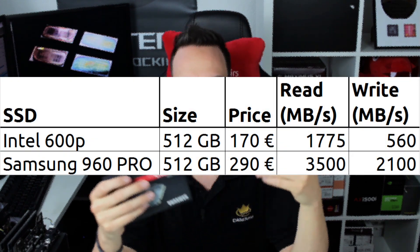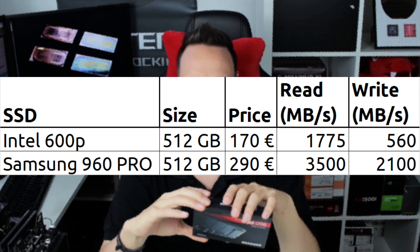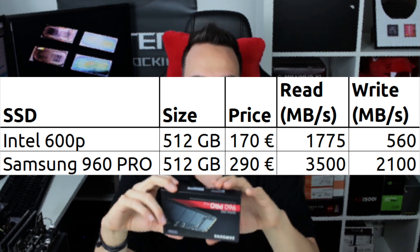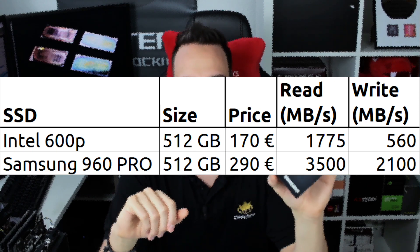There are two rather big issues with VROC. One is that you are limited to Intel NVMe drives only. Comparing the Intel 600P 512 GB with the Samsung 960 Pro 512 GB, the Intel drive is a little cheaper at around 170 euro versus 290 euro, but the Intel drive has only a write rate of 560 MB per second and a read rate of 1,775 MB per second — roughly half the speed or less. So you would need two Intel drives to match one Samsung drive, and spend more money.